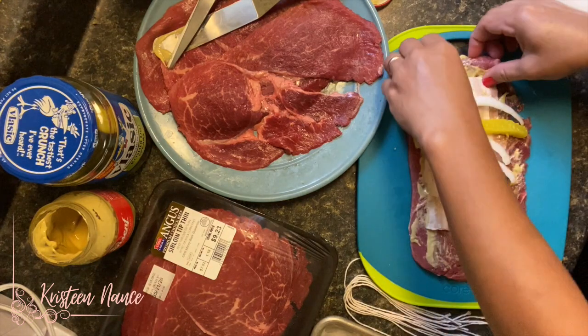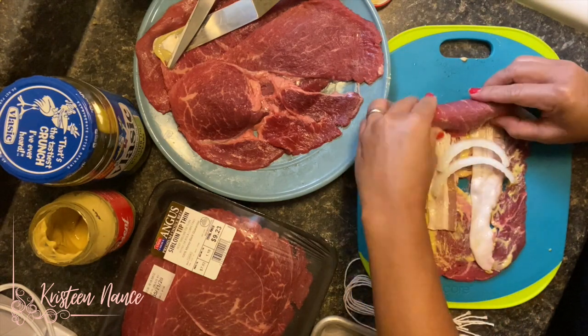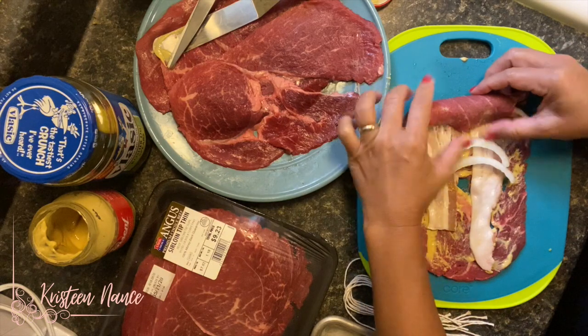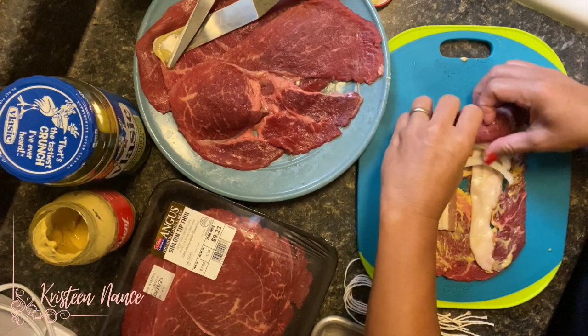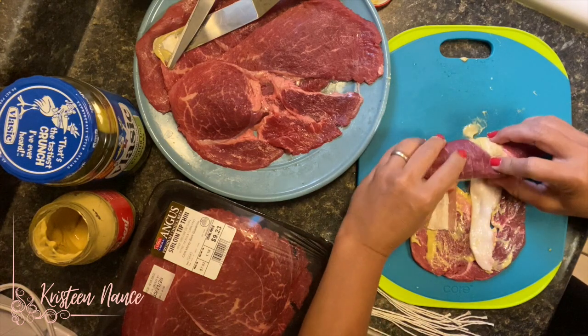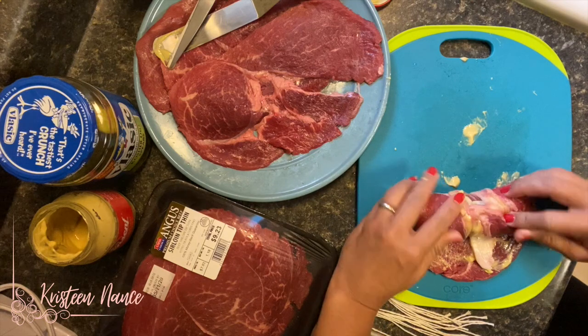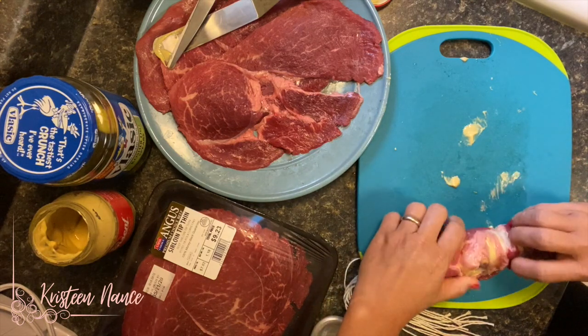Add a piece of dill, then roll this up from one end, making sure that each filling is tucked in properly and that they're rolled up evenly. Don't worry if sometimes there's a hole and you feel like it's going to fall out, because you're going to tie this up with a string anyway.